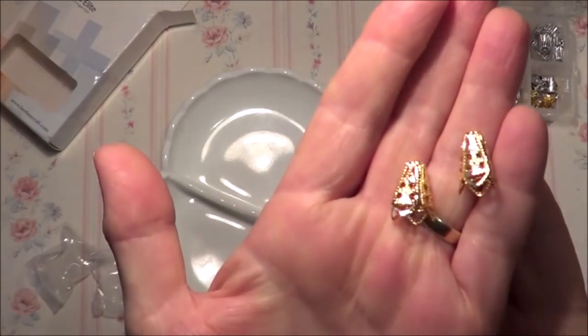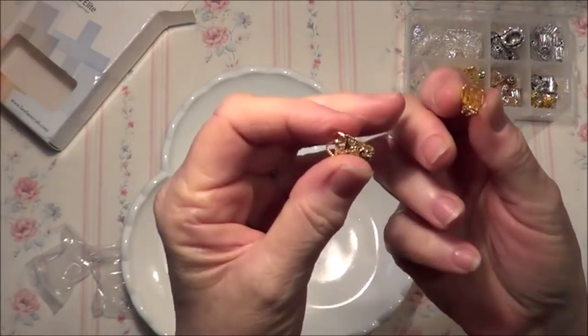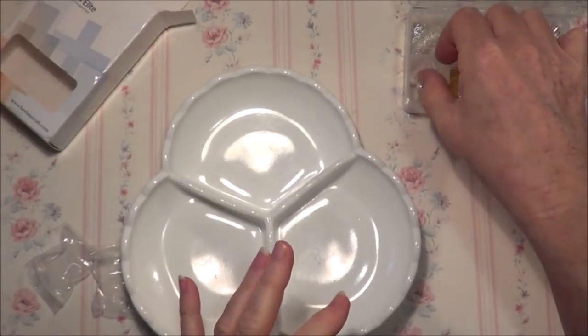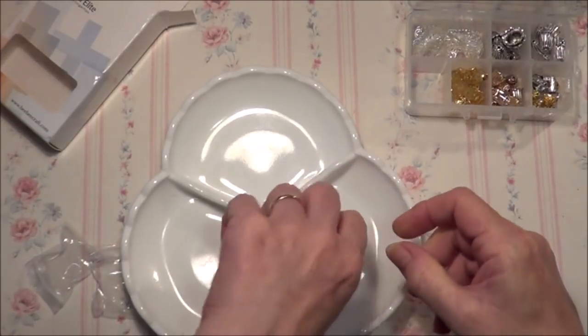The next ones here in the gold are a much lighter bead cap — very nice to use for stick pins, especially the flower stick pins. These ones are cute little tulips.